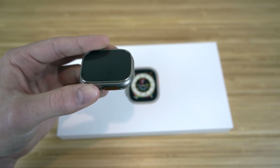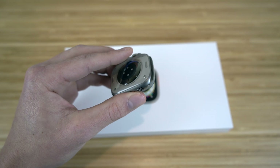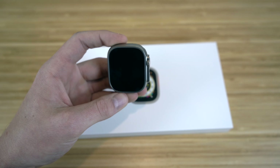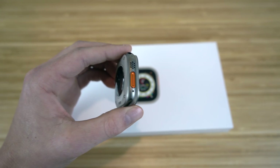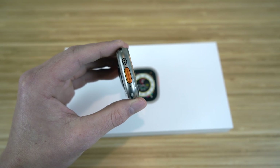Looking at the face of the Apple Watch Ultra that I just unboxed, you're going to notice some new changes right off the bat compared to previous Apple Watches. It's got the biggest display yet — the screen covers almost the whole exterior of the watch face. It also has a new titanium coating covering the exterior, making this the most rugged and durable Apple Watch yet.